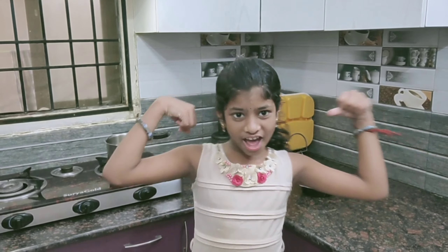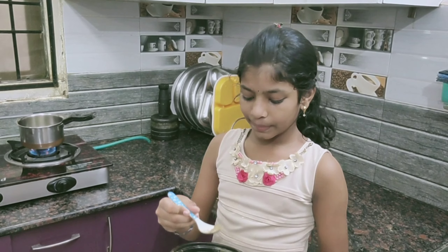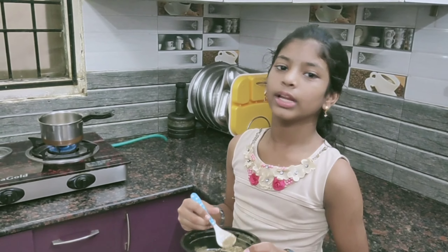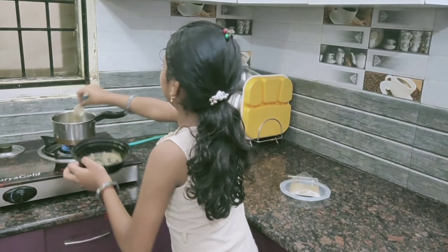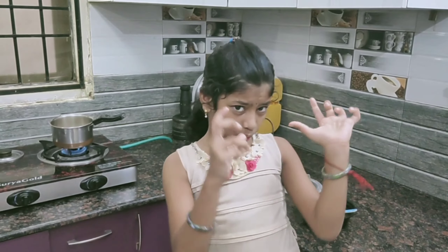These will enhance our health and beauty. Now I am near the gas stove, putting the kabasura powder into the boiling water. Let it boil nicely until you get thick water.